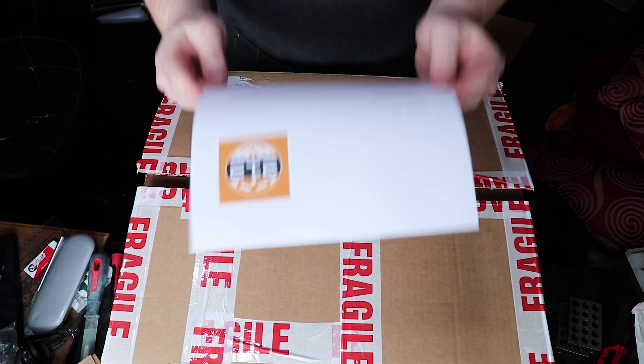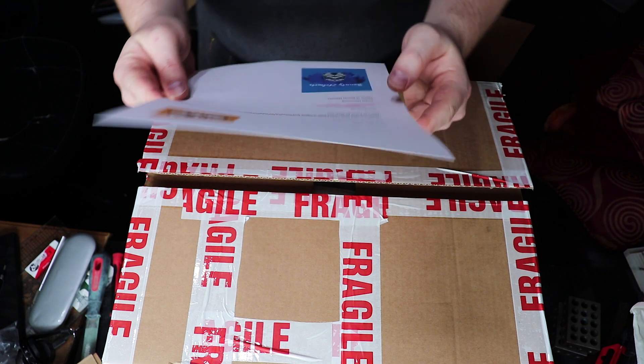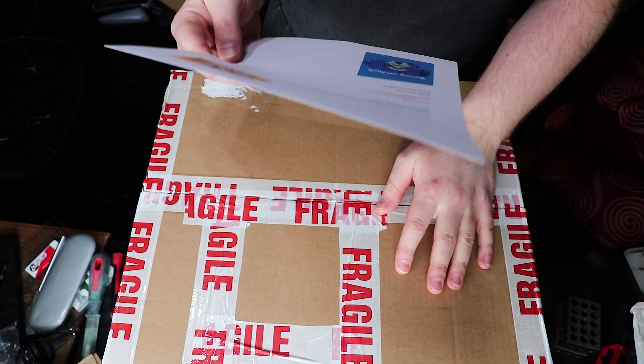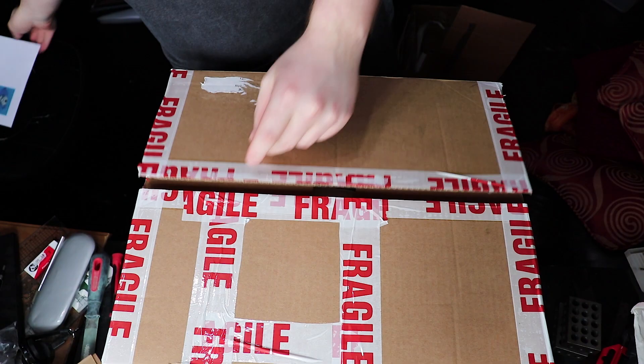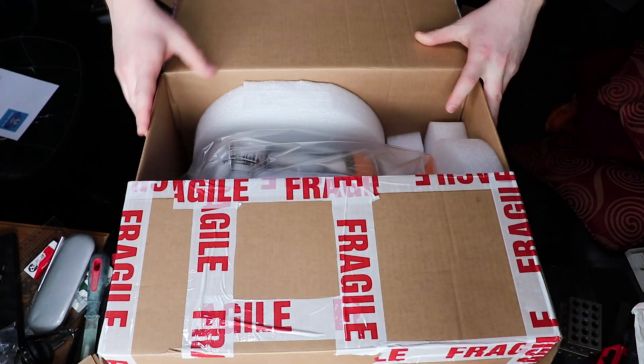I'll read it for you: 'Dear Buckethead Studios, I present to you your 212 phase one clone trooper. It's been a pleasure sending you this product and I hope very much you enjoy it and continue to sport Bounty Helmets. The force be with you — Jordan Hammond, owner of Bounty Helmets.' A lovely little message!